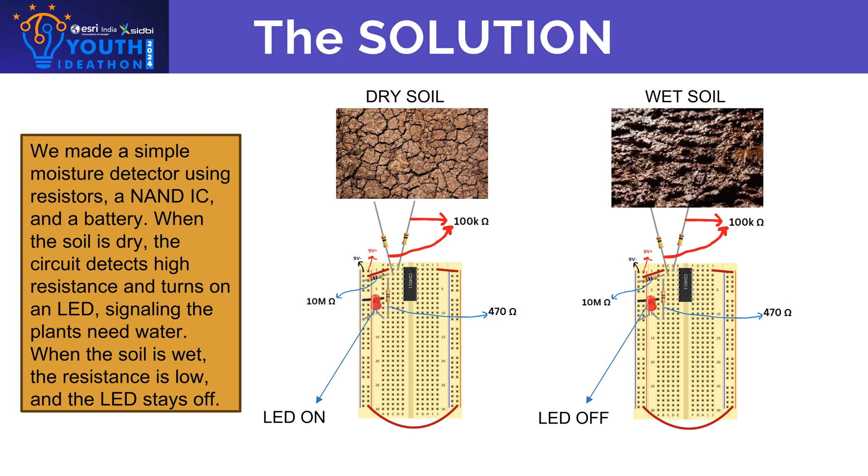In this circuit, we have used a CD4011 IC, which is a NAND gate IC, which stands for NOT AND. So it will perform the reverse function of the normal AND gate.